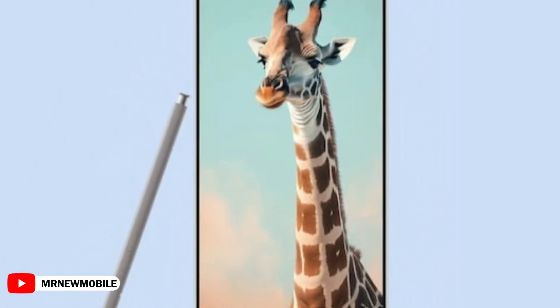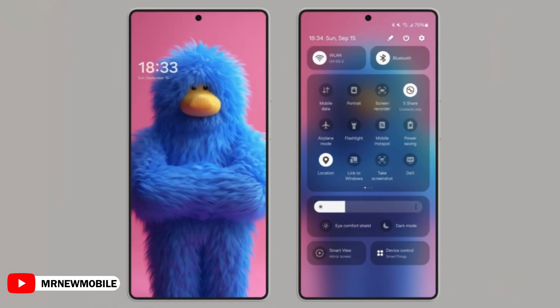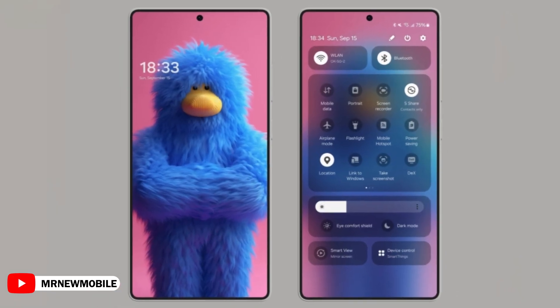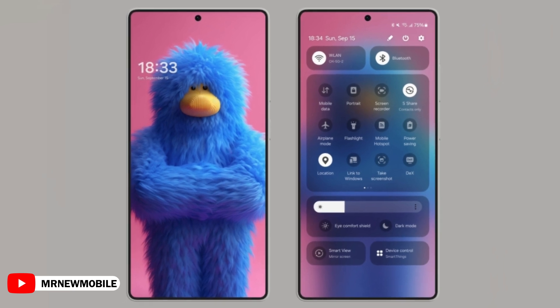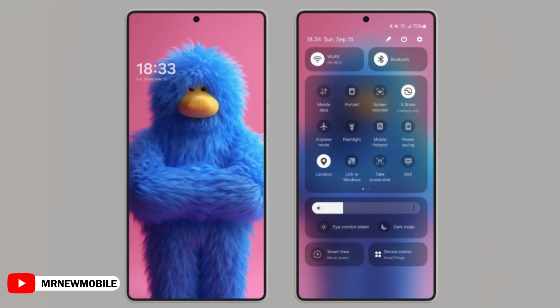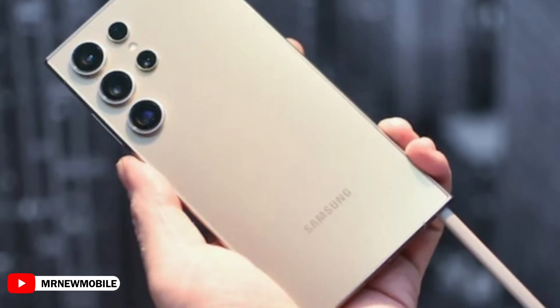The Galaxy S25 Ultra's biggest design change is the flat sides. On the S24 Ultra, only the top and bottom were flat, with slightly rounded sides. Now all four sides are flat. Some customers miss the curved edge screen and want it back, but that doesn't mean Samsung should ditch this new flat design. Why not offer both — a flat and a curved version of the Ultra, like they did with the S6 and S6 Edge back in the day?